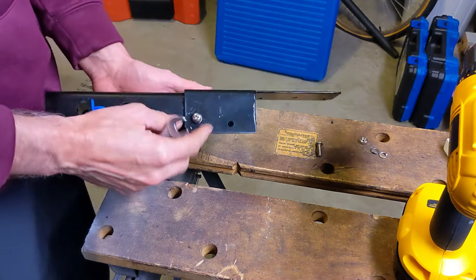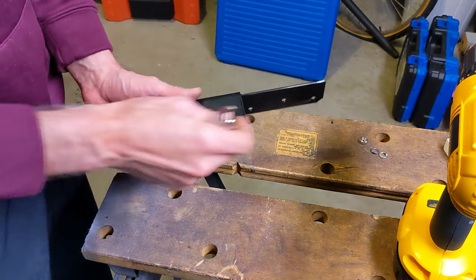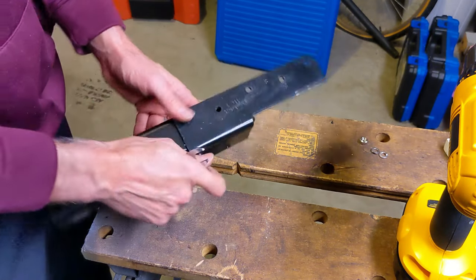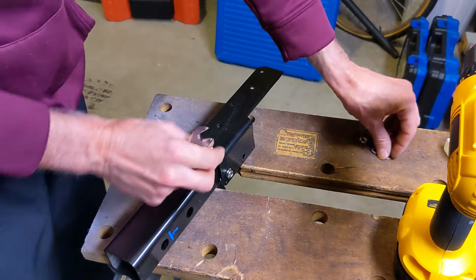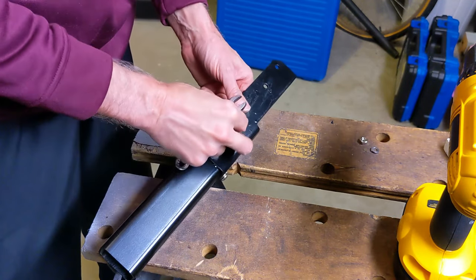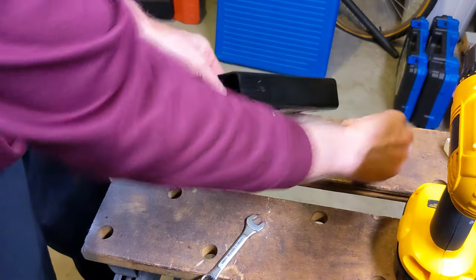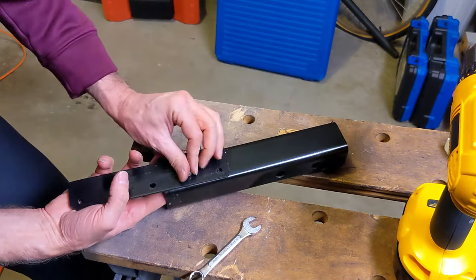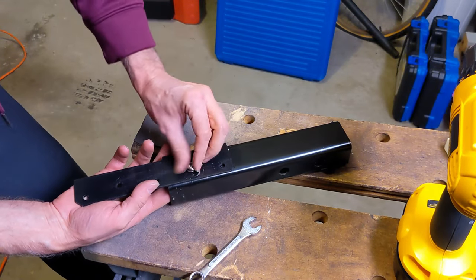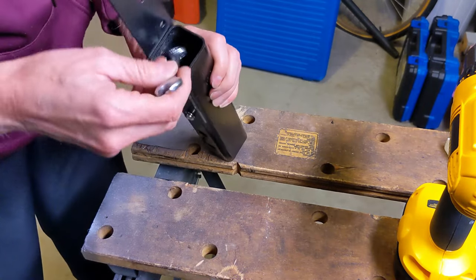Now that I have my holes drilled, I have some stainless steel hardware. I'm going to use two holes — one on top of the crash bar and one on the side — with lock washers to get it all assembled together. It's a little bit tricky on the inside; you've got to get your fingers in there to get it threaded.